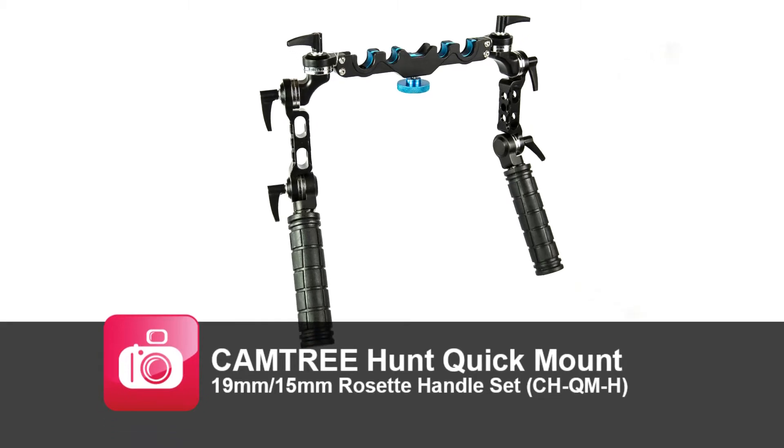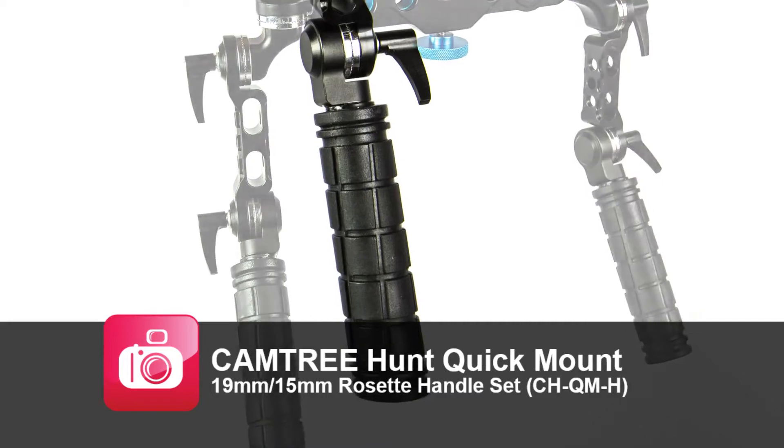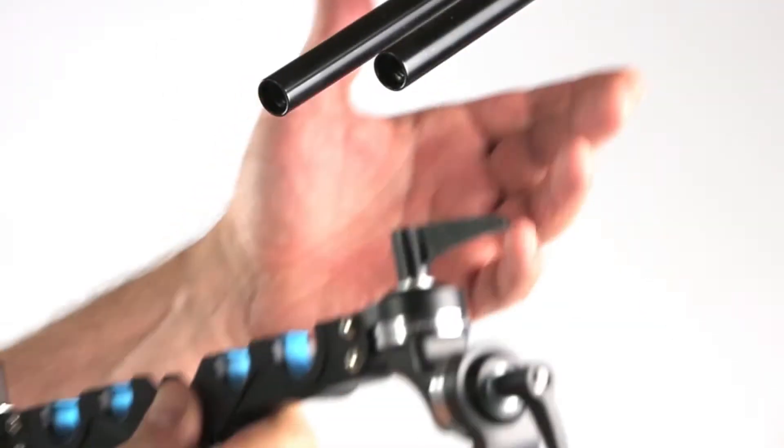We've been looking to upgrade our rig handles. Camtree has introduced these front handle grips on eBay at a very affordable price.